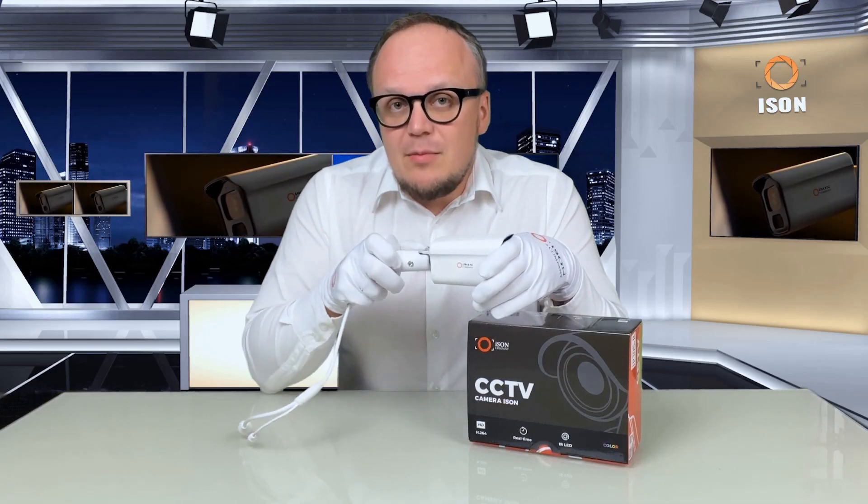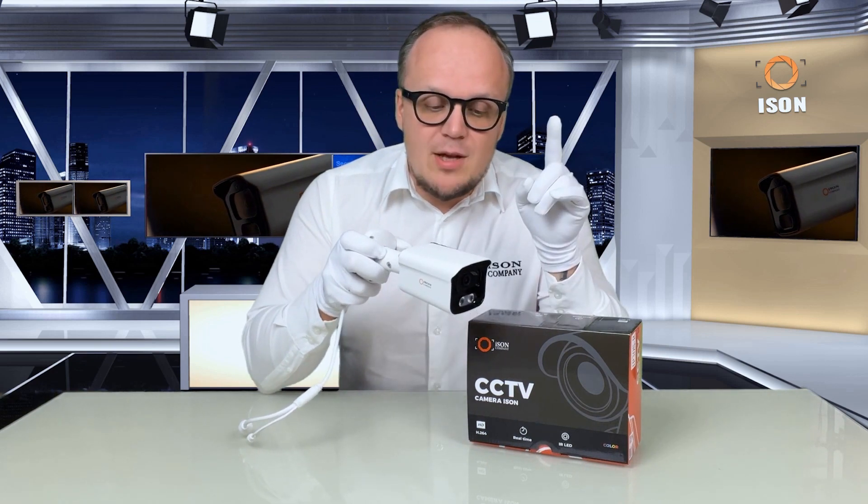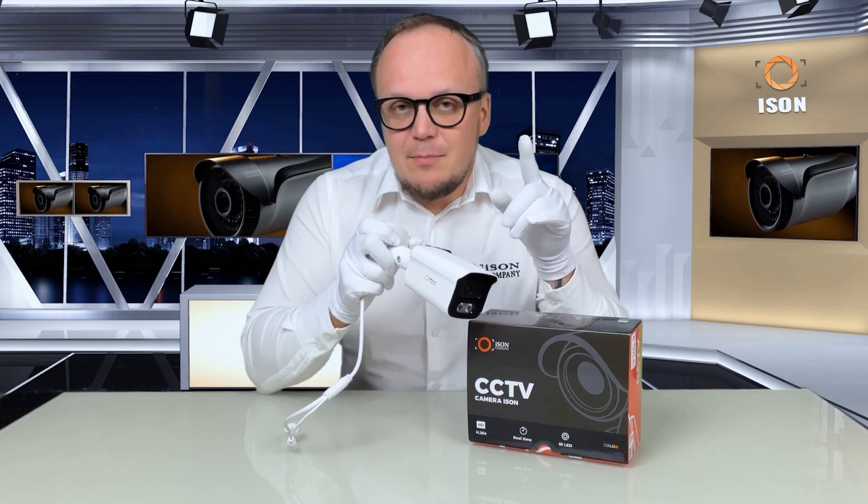Hello, dear clients and subscribers. With you is the company ISON. In this video we will have a review of the update of the popular IP camera ISON IP30SR.